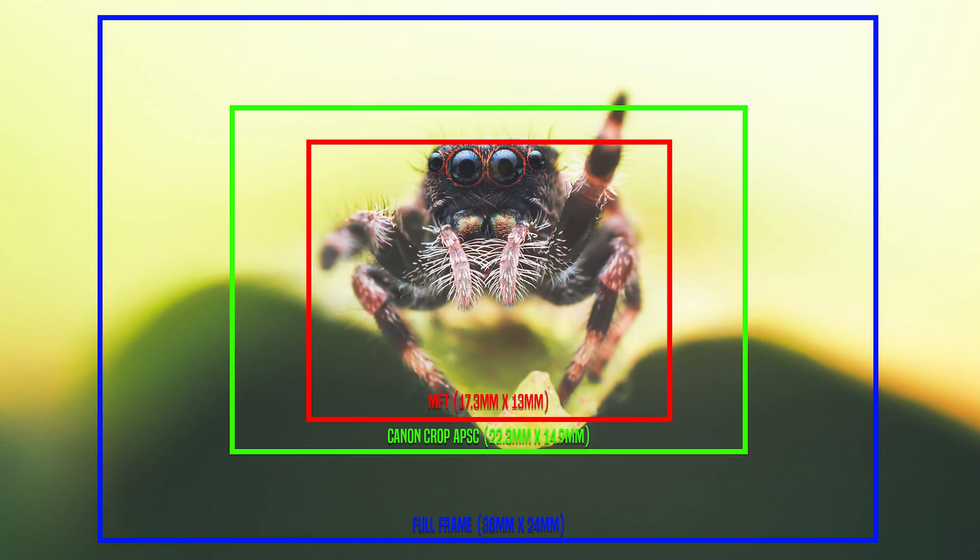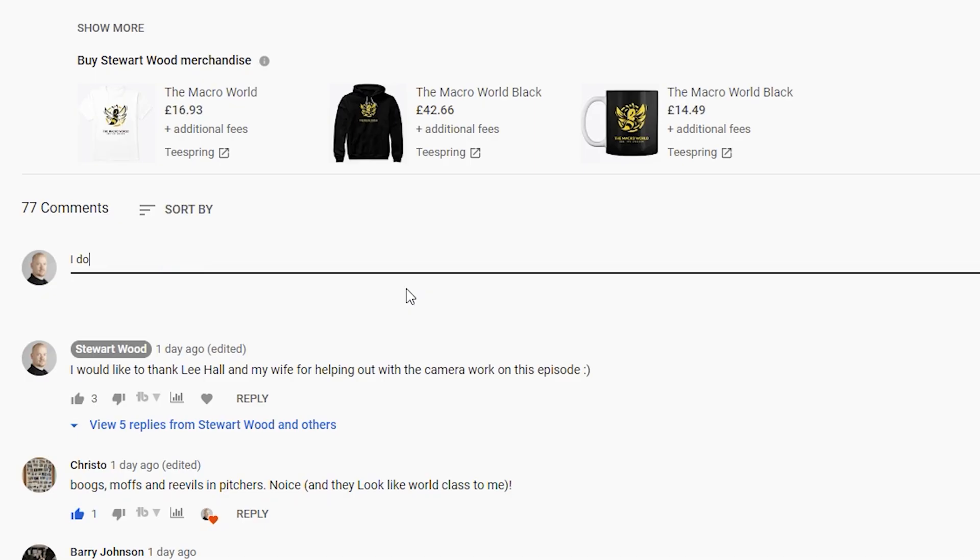That's how you work out your optical magnification and your effective magnification if you're using a crop sensor camera. Let me know in the comments below what your current setup is actually doing. Mine goes anywhere from one to five times magnification depending on the lens. My go-to is around three times — one to three times macro is very easy handheld; above three times it gets a little bit difficult. I hope you found this useful. Go off, work out your setup's magnification, and I will see you in the next video.